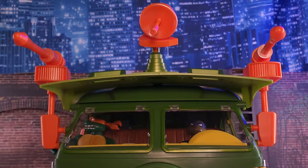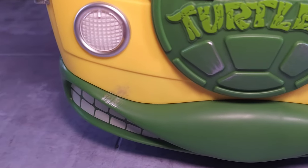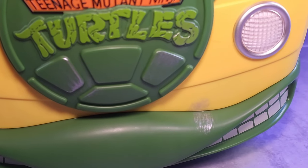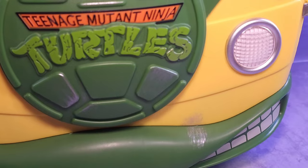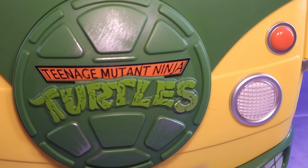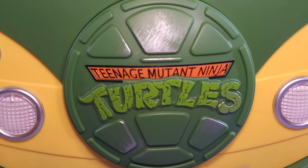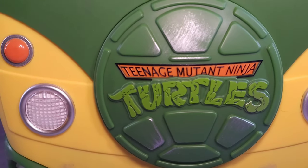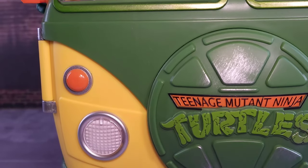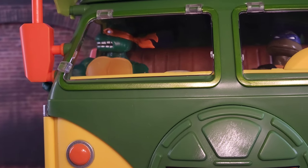Now let's look at the front of the van — there's a lot going on. Starting with the bumper: it looks cool, though I have a couple nitpicks. I thought the bumper was going to have sculpted teeth at the bottom; it doesn't — not the end of the world. There's some dry brushing I'm not the biggest fan of, but it adds a little flair. The lights don't light up, but the turtle logo in the middle looks very nice and vibrant.